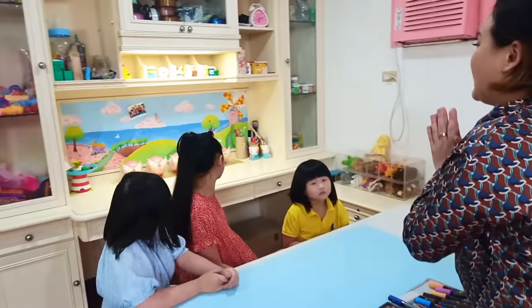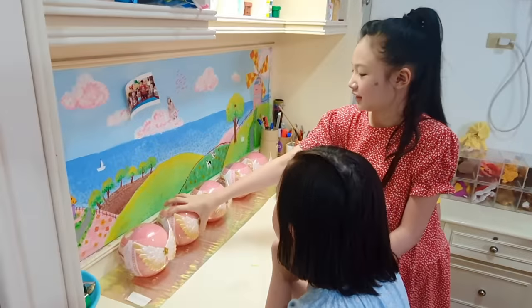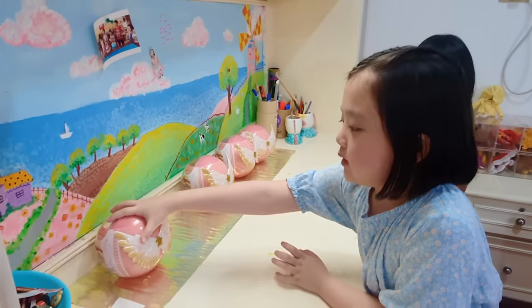Kids, choose one ball, any ball, without peeking on the other side. Bring it back to your table. I'll choose this one.